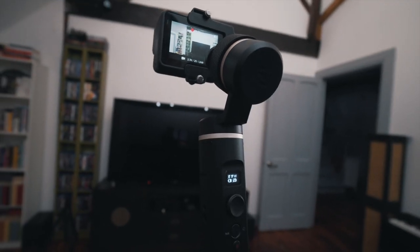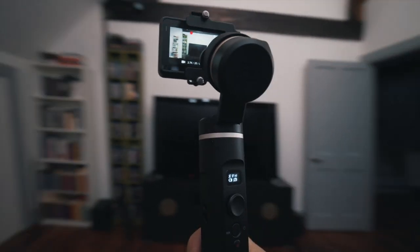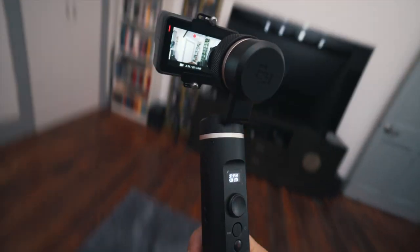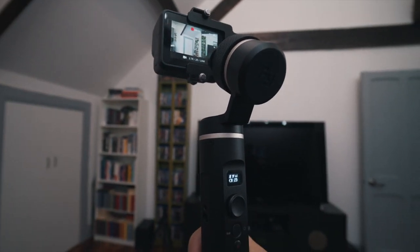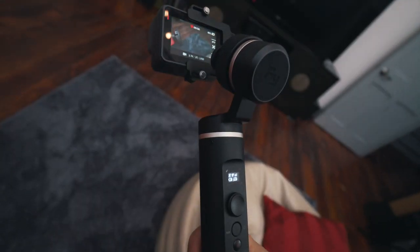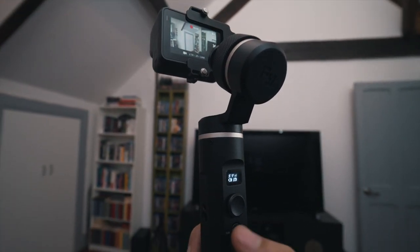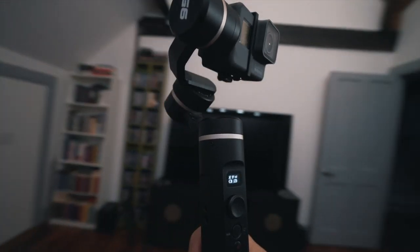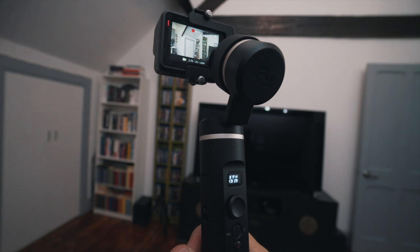Now let's look at the different gimbal modes. The default is panning mode — horizontal movements get smoothed out, and the camera will always remain level; if you move up or down it stays horizontal. A double tap brings you into follow mode — the roll direction is fixed, but the camera now moves according to your left/right and up/down movements, smoothed out. A triple tap puts you into selfie mode so you can record yourself facing the camera, and then a double tap on the trigger brings you back to default mode.